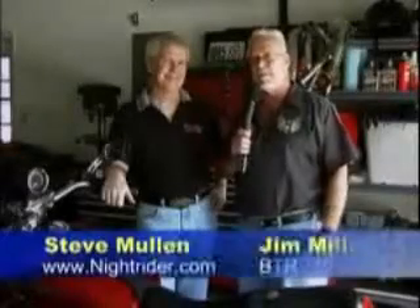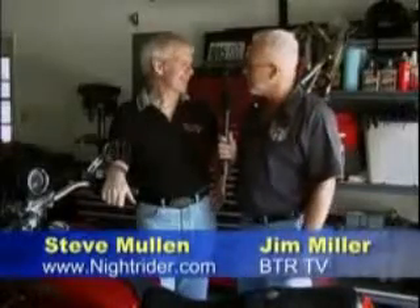Hi, I'm Jim Miller, and I'm here with Steve Mullen from KnightRider.com. Steve, you've been building race bikes and working on performance on motorcycles for quite a long time, and I understand that recently you came across quite a novel little item. What do you have for us?